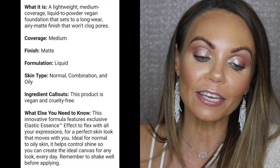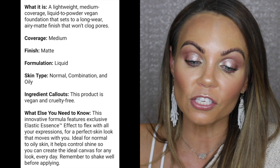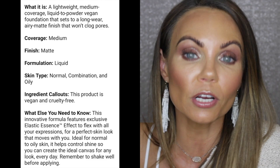It does set down so it doesn't stay tacky. This innovative formula features exclusive elastic essence which is said to flex with all your expressions for a perfect skin look that moves with you. Ideal for normal to oily skin, it helps control shine — and remember to shake well before applying.